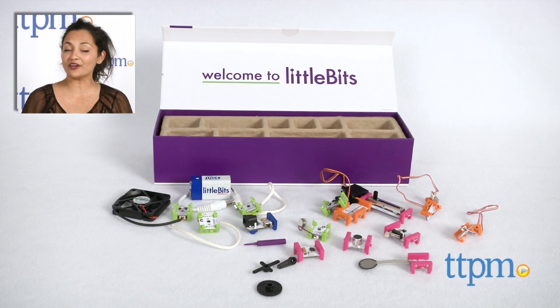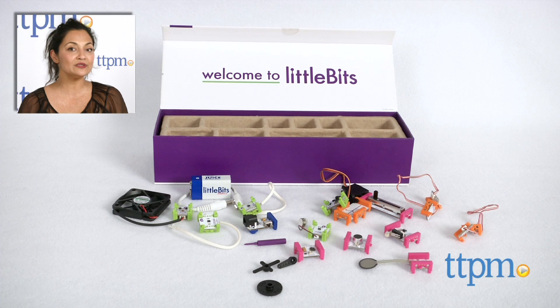For where to buy and current prices, find us at TTPM and subscribe to our YouTube channel for more reviews every day. Thank you.